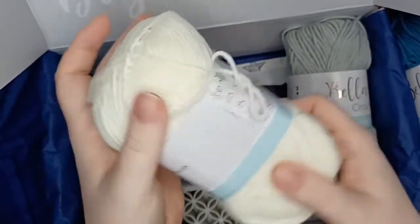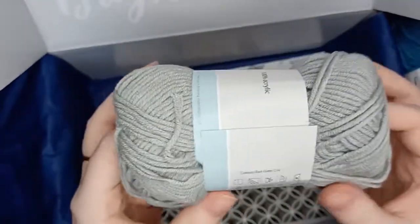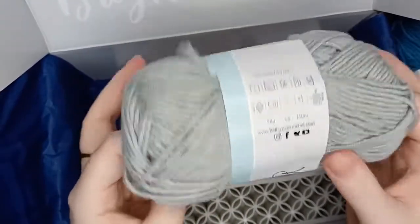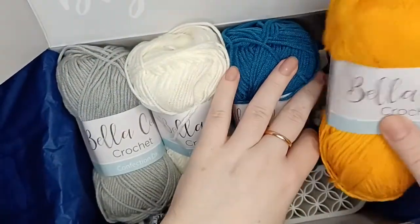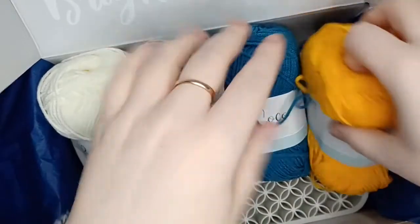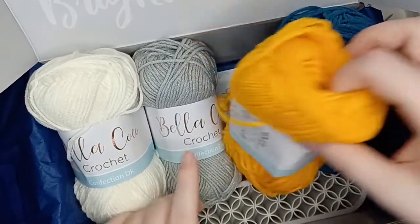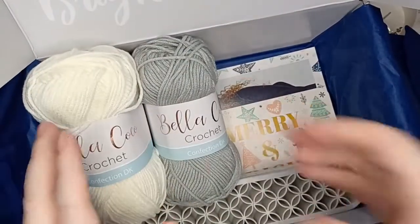Then we have a cream in this yarn — Confection DK — and this one is called Icing Sugar. They have made some creative names for these in-house yarns! And finally we have the silver or gray, and they're calling it Earl Gray. So it is a very neutral color palette for this month's make. So you've got Icing Sugar, Earl Gray, Candy Corn, and Raspberry Sour.